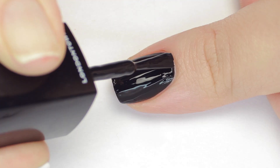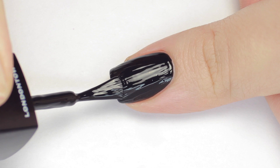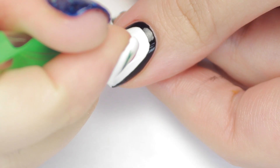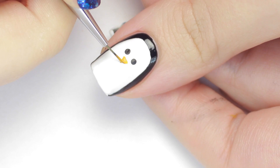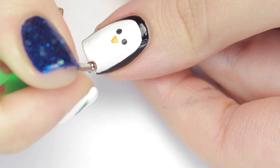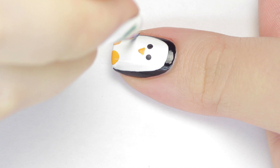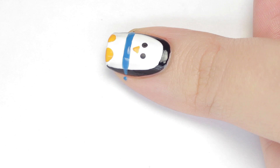And now for an adorable penguin design! Start off by painting your nail with a black polish. Once that dries, use a white polish and paint the middle of your nail, leaving a border of black showing. Now let's bring our penguin to life — give him some small black eyes, an orange beak, and orange feet. To keep him warm, I'm finishing with a blue stripe across the middle of the nail for a scarf.